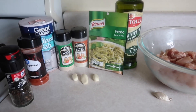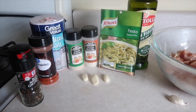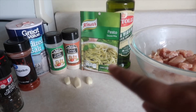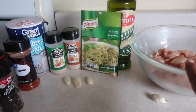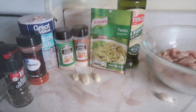So here's what I use for my chicken pesto. I cut up some chicken — you can use chicken breasts or boneless, skinless chicken thighs, either one. Some extra virgin olive oil, a pesto pack. You're going to use two of these in all, but one to just marinate the chicken. Some garlic powder, onion powder, salt, paprika, black pepper, and some fresh garlic.